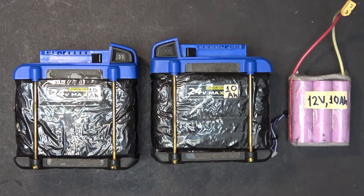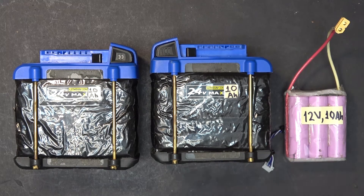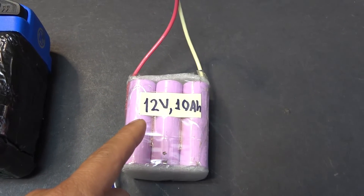In theory, more batteries means more range, but in this case I also get more voltage, so I tend to ride faster than usual, which reduces my range. The only thing I gain by adding the small pack in series is speed — not range.